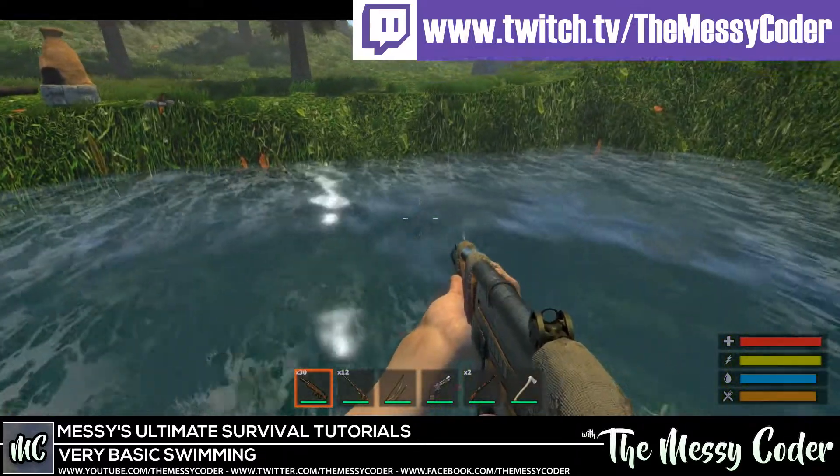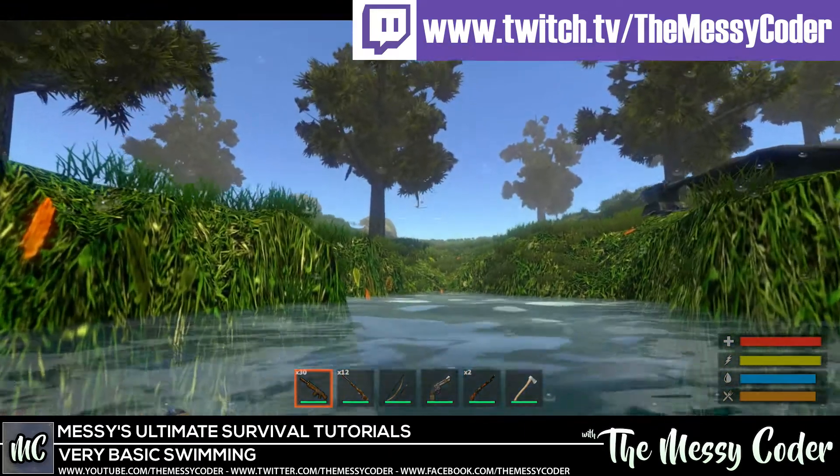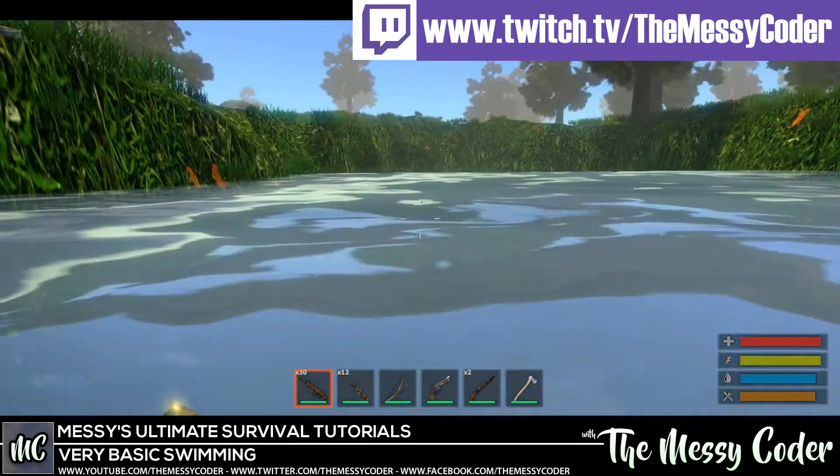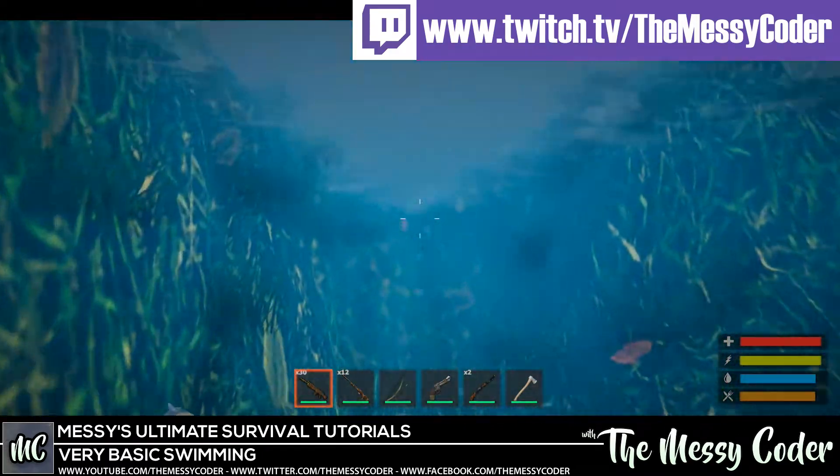Let me show you — big splash. When our head comes out here, we've got little splashy noises. And then when we come out of the water, we've got different noises. When you're swimming, you've got a swimmy, splashy noise.